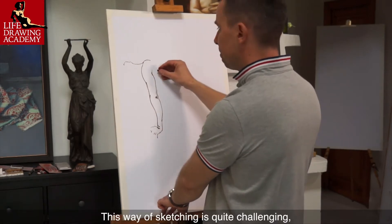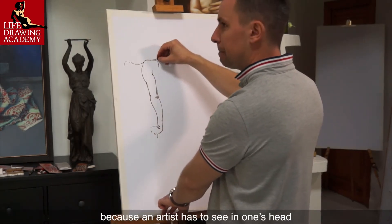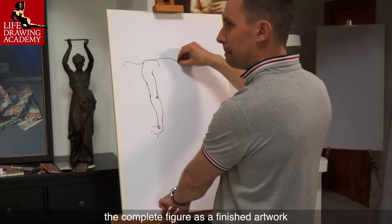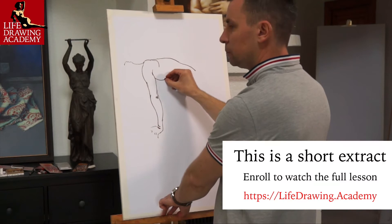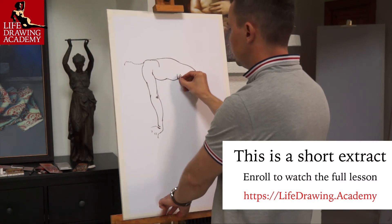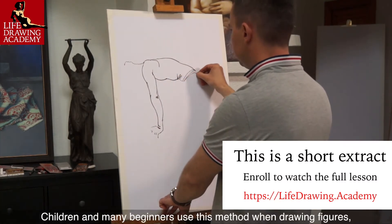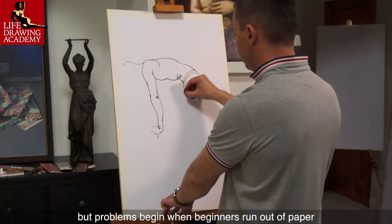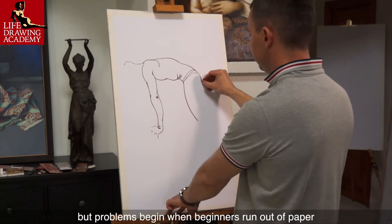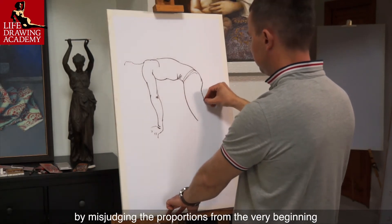This way of sketching is quite challenging because an artist has to see in one's head the complete figure as a finished artwork and envision all the proportions beforehand. Children and many beginners use this method when drawing figures because it feels like a natural way to draw, but problems begin when beginners run out of paper by misjudging the proportions from the very beginning.